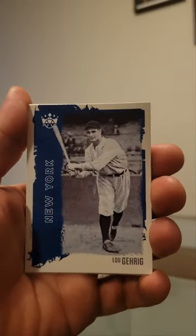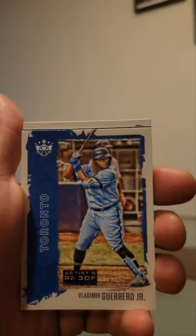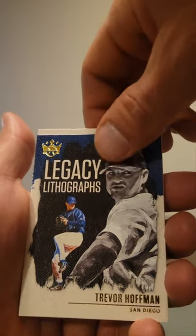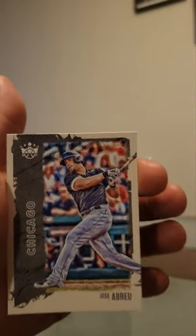I believe that blue frame is the exclusive from the blaster, so hopefully we find another good hit in this box. We have Patino Garrick, we have artist proof Vlad Borrero Jr., legacy lithographs Hoffman, and finish us off — a Brave.